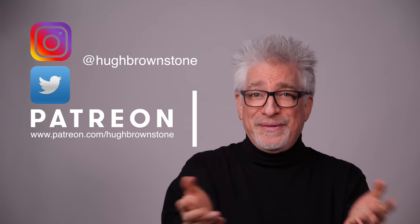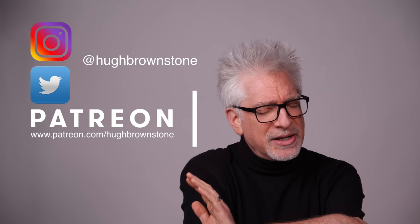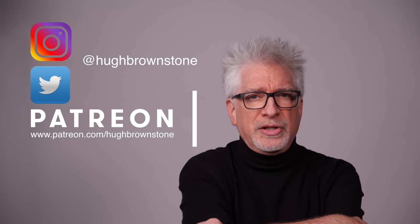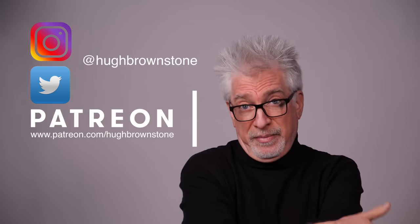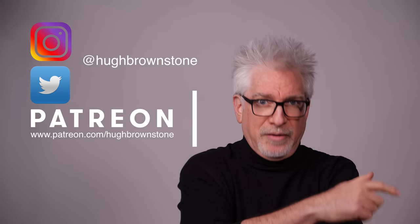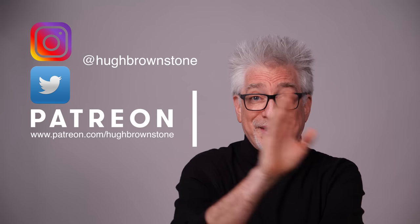If you like what you've seen here today, please give a thumbs up, subscribe, and join the conversation in the comments section below. Share, create a playlist, consider supporting our work by using our no-cost-to-you affiliate links down below, or making a contribution directly via the PayPal link down below. As always, we thank you for it. For Three Blind Men and an Elephant, I'm Hugh Brownstone. See you next time.